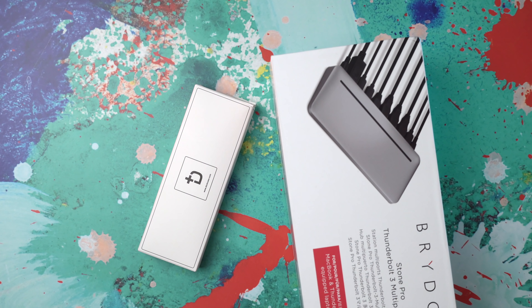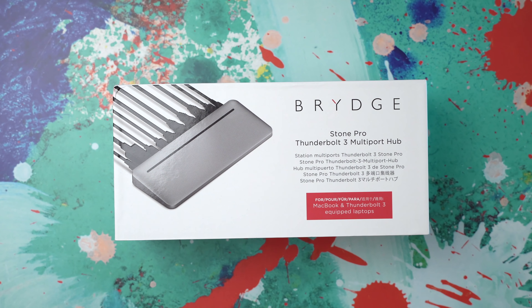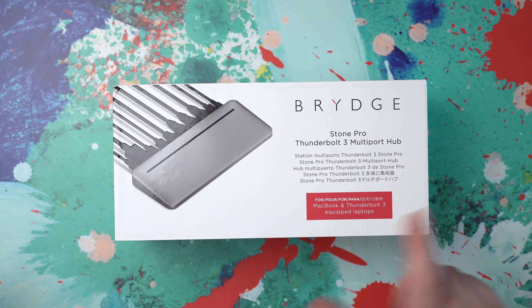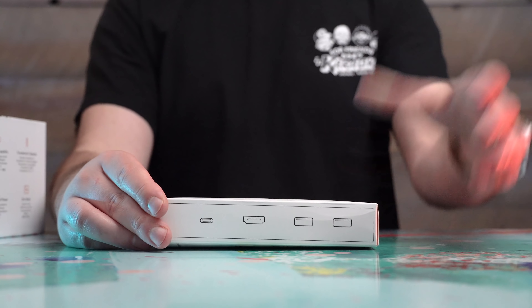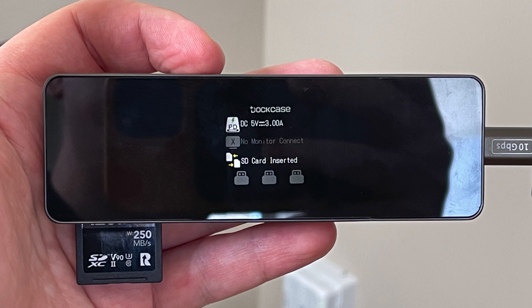Hey, it's Chris. I don't know where that other dude is from the last video — he's always popping in and out. Today we have two accessories, desk setup enhancing docks — you could call them hubs. One is what I would call very pro: it's the Brydge Stone Pro Thunderbolt 3 multi-port hub. The other is more affordable but still very unique — I've never seen a dock that does what this does.